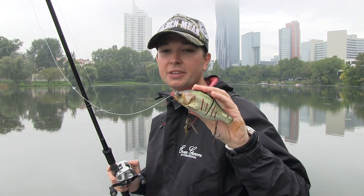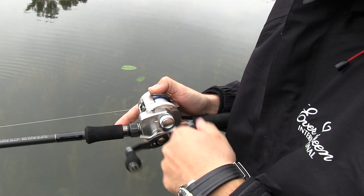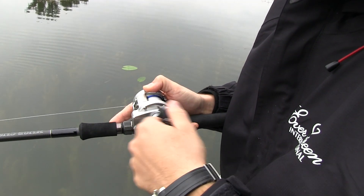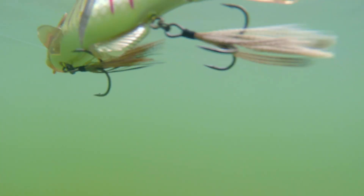The retrieve itself with the Gantarell is extremely simple. You just cast the Gantarell to the desired distance, then retrieve it steadily. I would recommend you to stop the Gantarell during the retrieve — this is the key feature that makes it so successful. In the moment you stop, the Gantarell starts to sink and rotate. When there's a fish nearby, the attack on the Gantarell is very brutal.